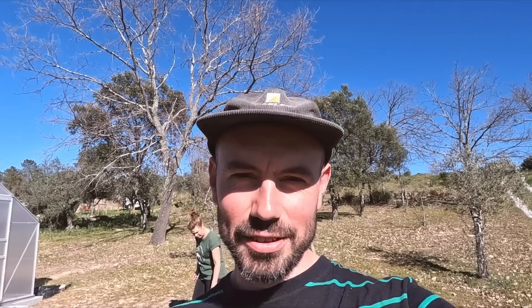One thing we're going to have to sort sooner rather than later is some type of water storage up here by the greenhouse. At the moment we're filling up from an overground tank down by our second well — only about 15-20 metres away, but having to keep going back and forth is going to be a nuisance. We're thinking of putting an IBC or two behind the greenhouse, pump it full of water from the well, and in the future set up a water catchment system to collect rainwater from the greenhouse roof.